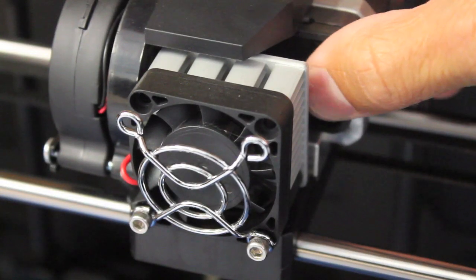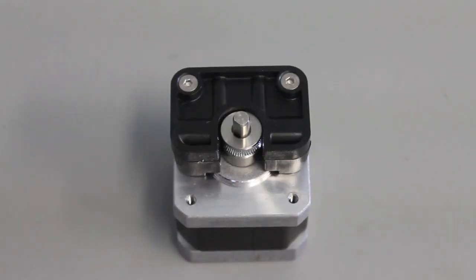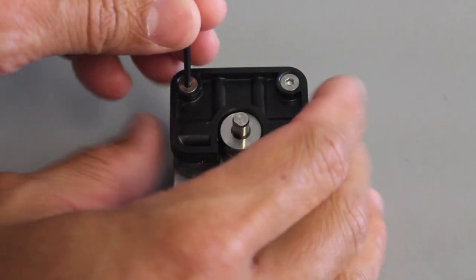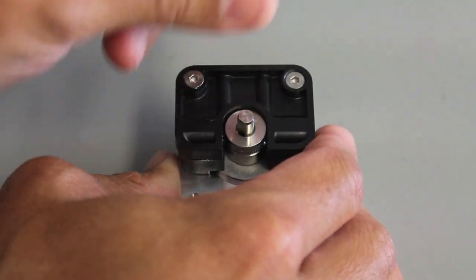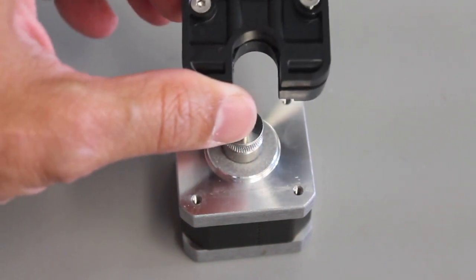We'll just grab the motor and slide that out. Now that we've pulled the motor out, we're going to use the 2 millimeter hex wrench to loosen these two screws. We'll remove the drive block and set it aside.